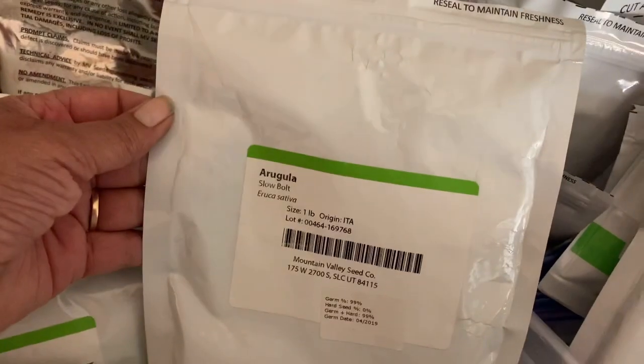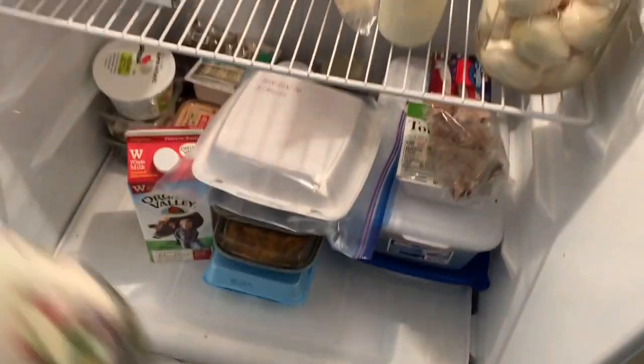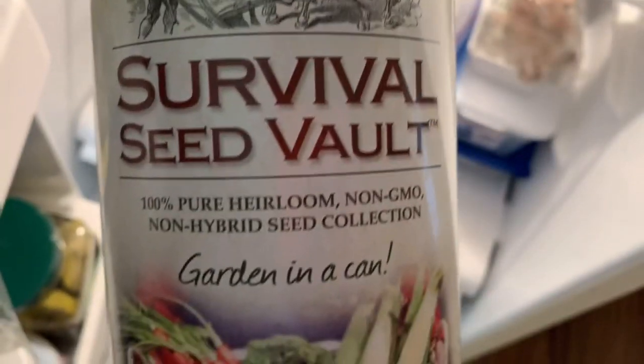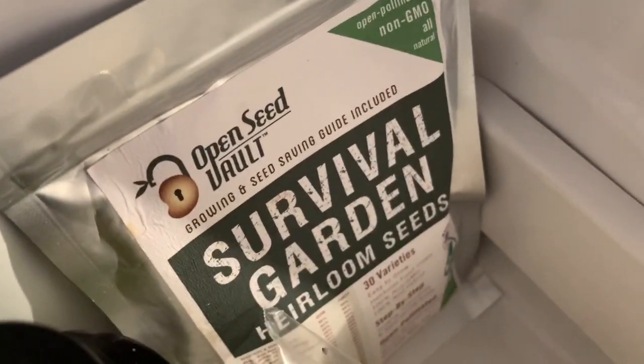I experiment a lot. Look at this - here's our arugula that we love so much, our broccolis, our alfalfas, more broccoli. Just seeds after seeds after seeds. And then you know what? You think it's done - it's not done. Inside of the refrigerator is our survival seeds. And then in back of that one is another one of our survival seeds.